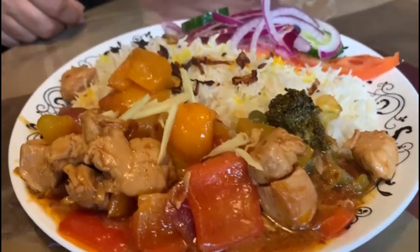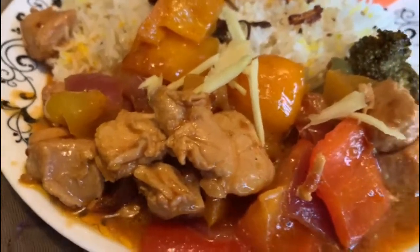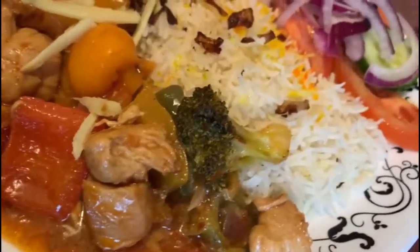Today, I am going to tell you about chicken ginger with vegetables, along with rice and salad.